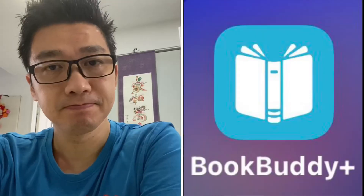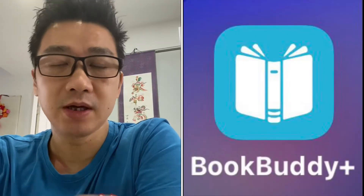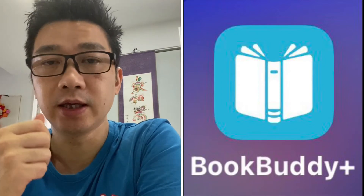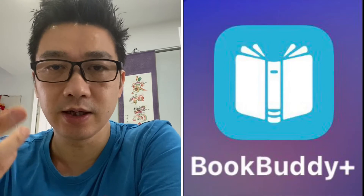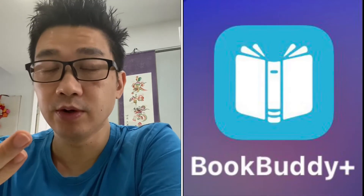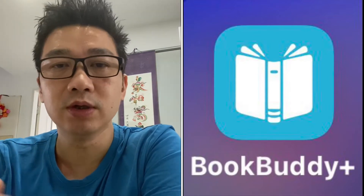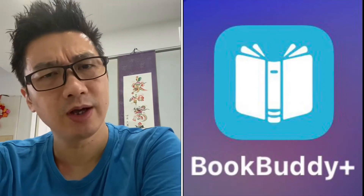Hi everyone. Today I'm going to introduce you to an app called BookBuddy. BookBuddy is effectively a database - it keeps a list of all your books in a nice simple way. You can just scan them in, which I'll show you in a moment. On your phone you'll always have your whole list of books, so when you go to a bookstore you can just double-check: do I have that or not?